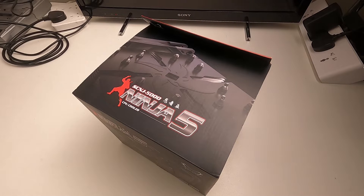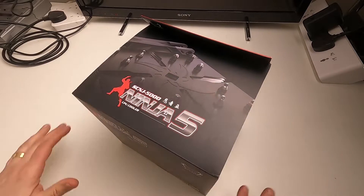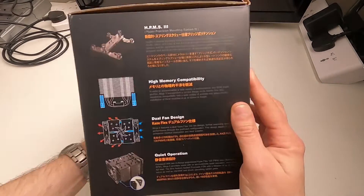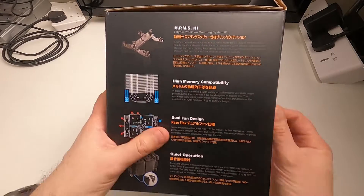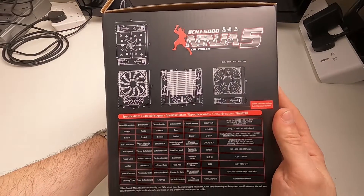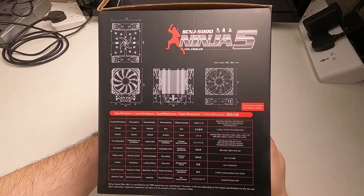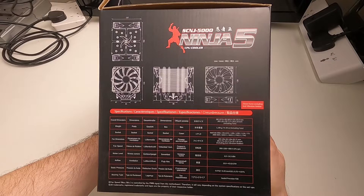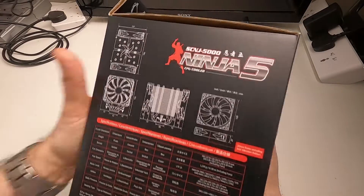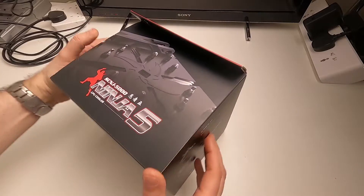Quick unboxing of the Scythe Ninja 5 CPU cooler. It comes in a quite nice big box. Rotating it around so you can freeze it and take a look at what the box looks like — there are some tech details on there you can pause and read. Nothing on the bottom, and then back to the front. Let's get it opened up.